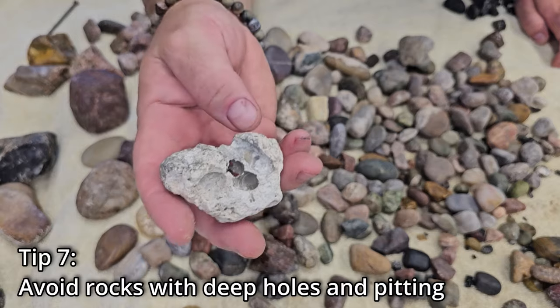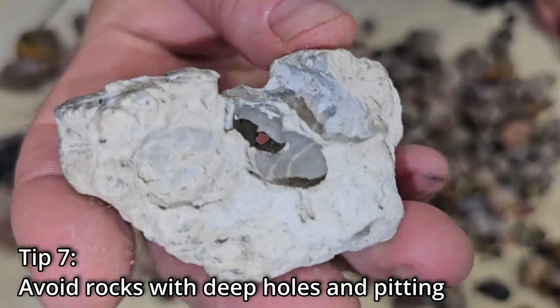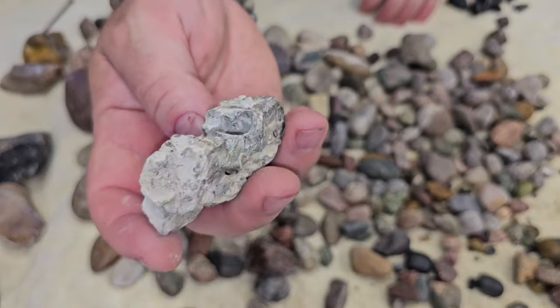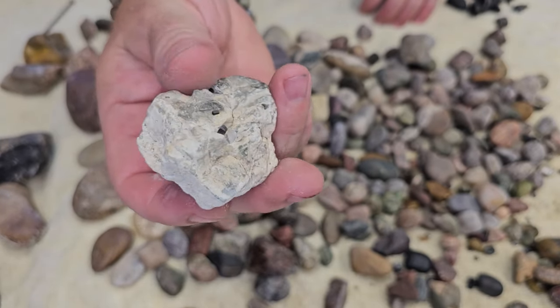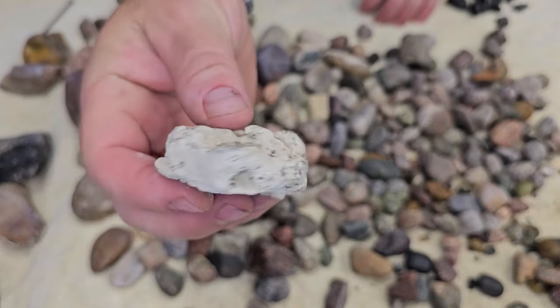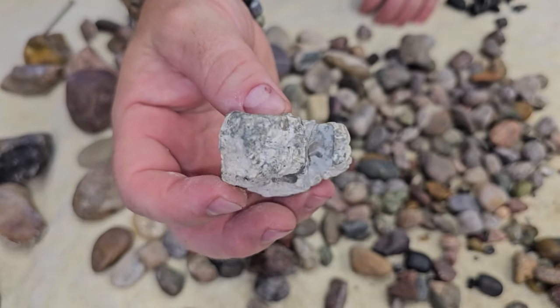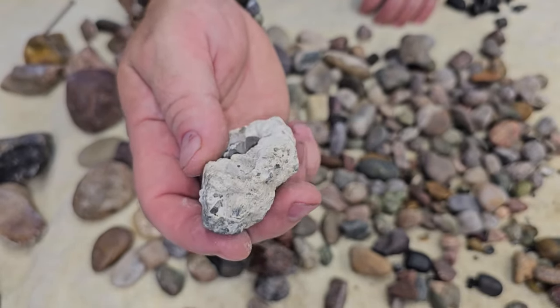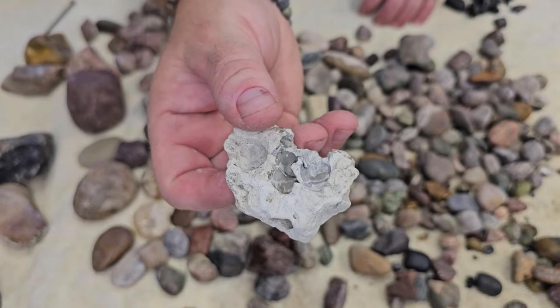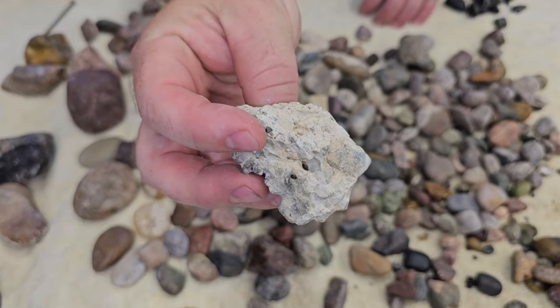Another thing you're definitely not going to want to tumble is anything this porous. All it's going to do is load with grit — you're never going to get a shiny, smooth rounded rock with a tumbler. You may be able to use a slab saw and a cabbing machine to polish something that looks cool, but you definitely don't want to try and tumble this.